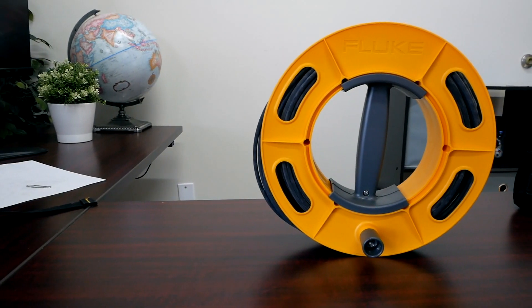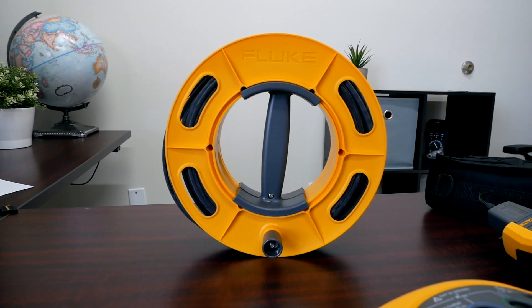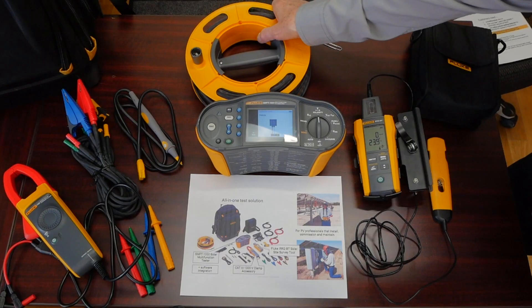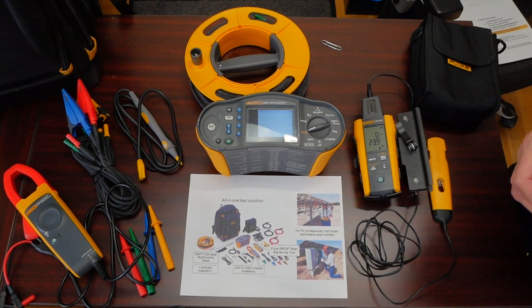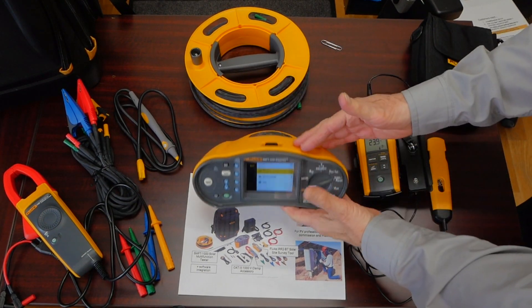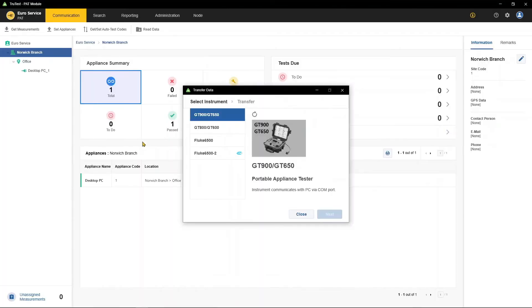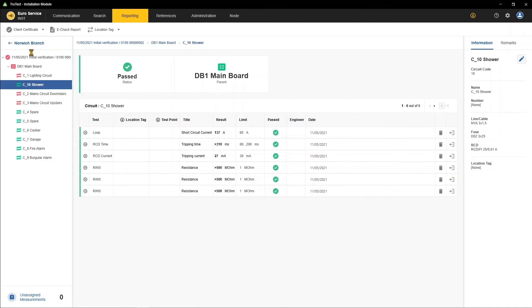A 50 meter reel of ground wire connections lets me test my grounding when doing point-to-point connectivity on my ground system, making sure everything is bonded correctly. All this wraps up to the ability of taking all the data and downloading it through the memory on our optical interface on the top to the TrueTest software, which comes as a complete suite and provides reporting so we can go paperless in the field.